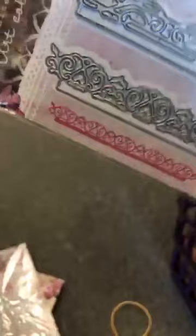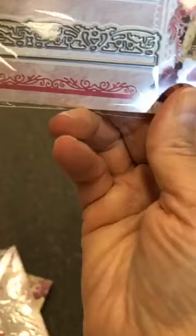I also got a bunch of these border/edger dies — there are four different ones in the same pack. That's the border pack, or edgers.